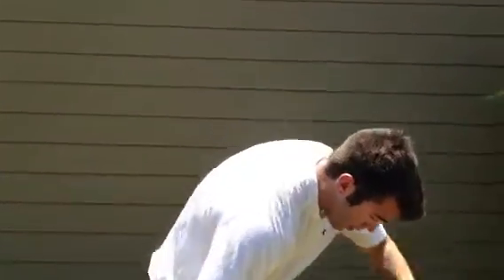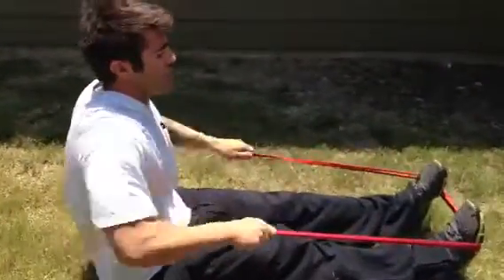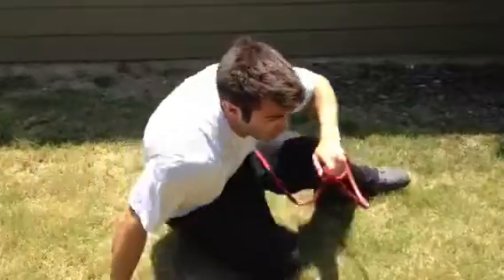Once I do that for 20 seconds, I'm going to get a 10 second rest period to drop down on the ground. We're going to get our legs extended, and then go ahead and give a row motion right here, getting the upper back working. Do this for 20 seconds, and then boom, I'm right back up into the squat and press.